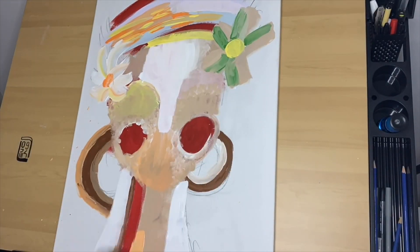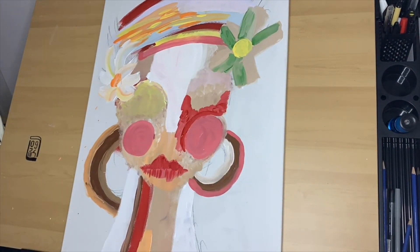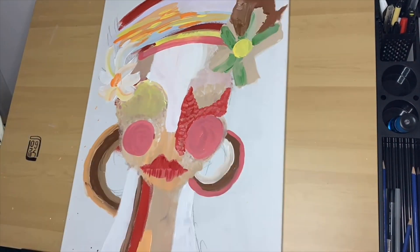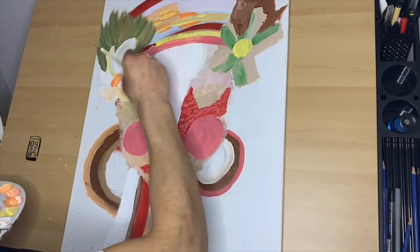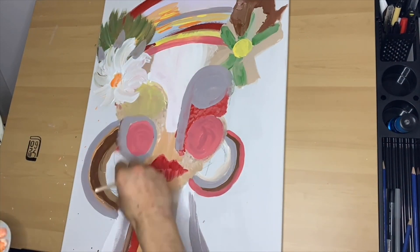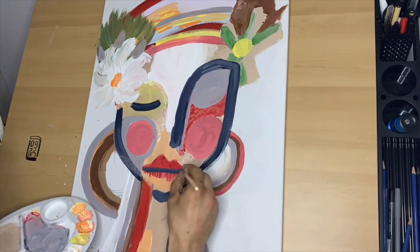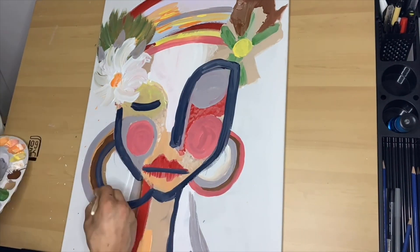The paintbrushes I'm using today I just got off Amazon — they're super cool, I really like them. If you're interested in trying them out, you can check the link in our description box. They have lots of different sizes and angles and they're perfect for any kind of painting. I'm really liking how all these colors are playing together on the canvas.